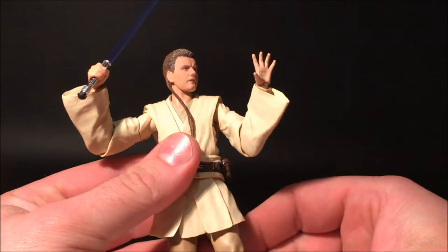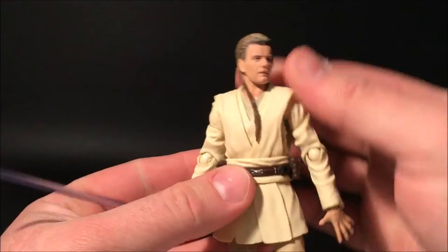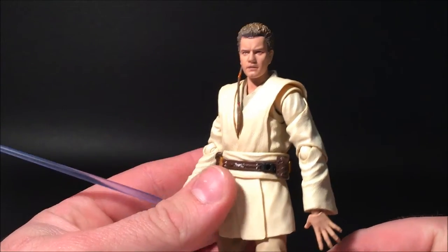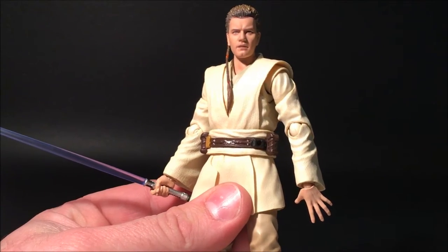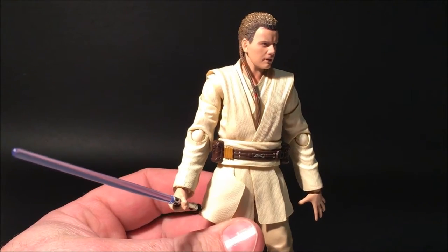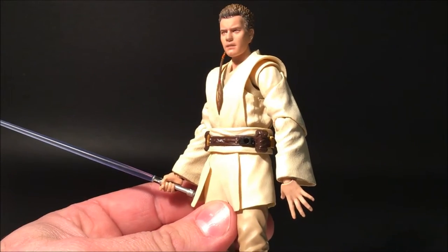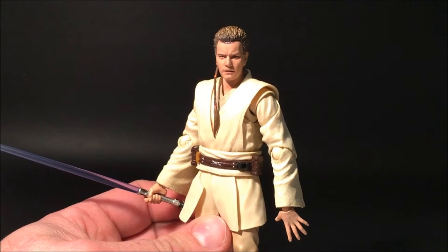Let's have a look at Obi-Wan. You can see he's awesome — probably one of my favorite figures. Just the detail is incredible, the likeness is perfect. You'd expect that sort of goodness out of a Sideshow figure, and you get it, but on a six-inch figure this is just absolutely outstanding.